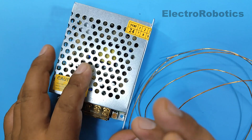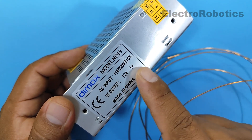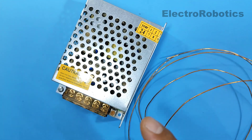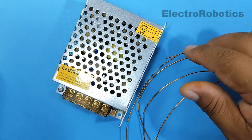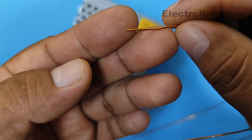For this project, we're going to need a 12-volt, 5-amp switching power supply. But if you don't have one of these, a 12-volt, 2-amp power supply will still work. Next, we're going to need a 0.8mm or 0.9mm enameled copper wire.